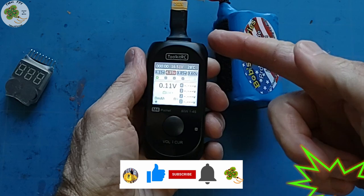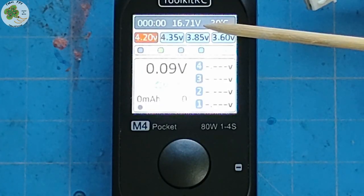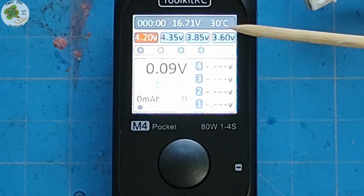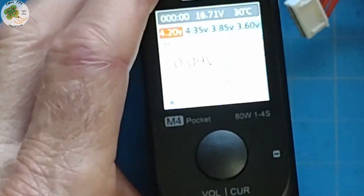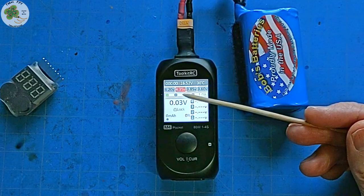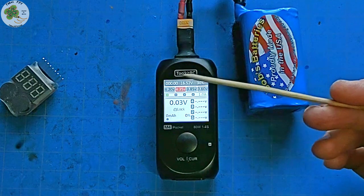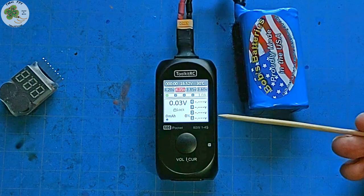Now, with the power source connected, the M4 Pocket boots up and shows the main interface. Up top you'll see the input voltage of the power source and the charger's temperature. I've found that when the charger gets to about 47 degrees Celsius, the internal fan kicks on to vent the heat and cool it down. Over here to the left, you'll see how long your battery has been charging. You'll notice it says 'lock' to begin with — that's a safety feature reminding you to set both the charging cutoff voltage and the input current.